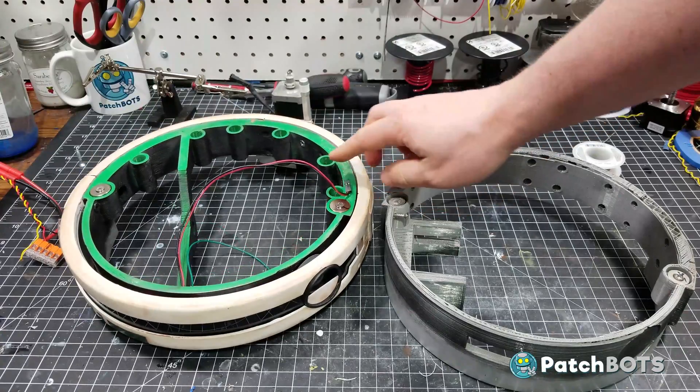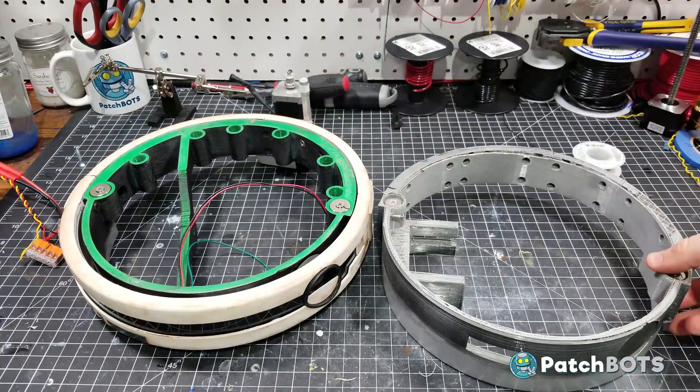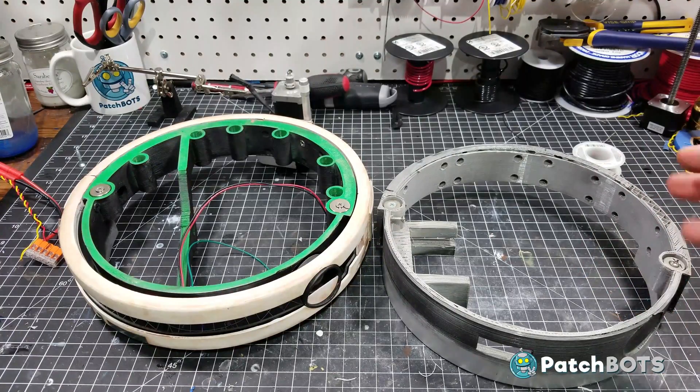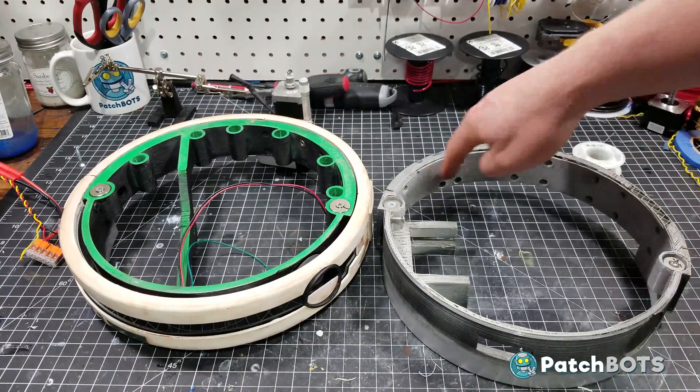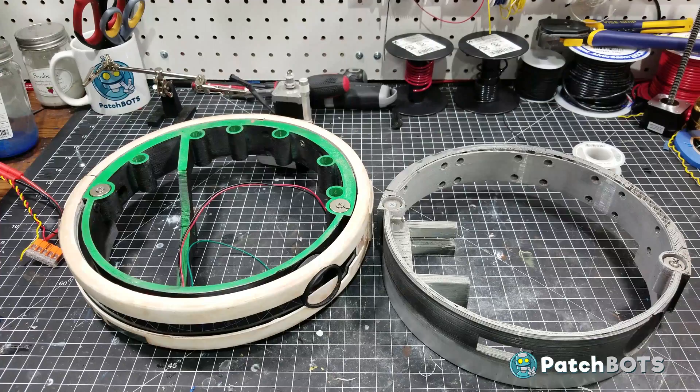I've also beefed up these magnets. The magnets that hold on the lid were a little smaller last time — it never fell off but I felt like it really wanted to, so I figured I would just prevent that from ever happening. Other than that it's mostly the same. There are no more mounting holes going around — just holes to add in that convoluted tubing for decoration.